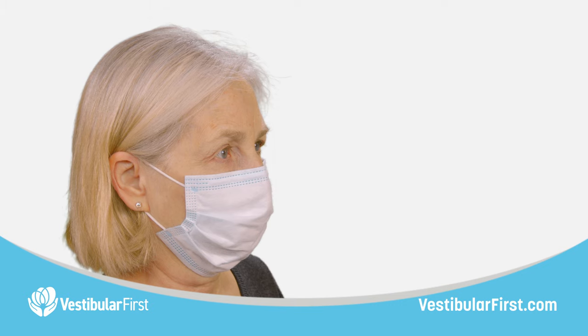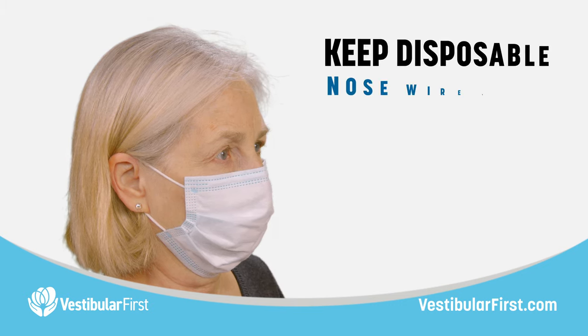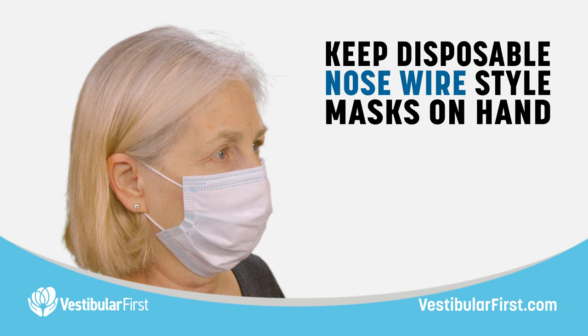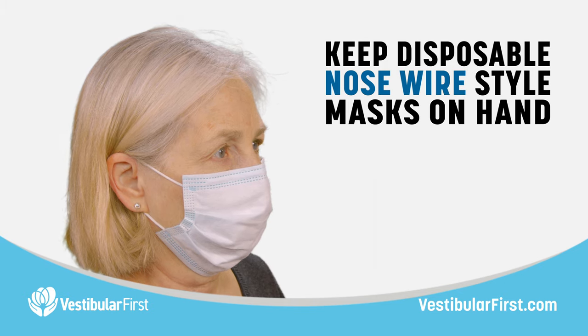If the patient does not have a mask with a wire at the nose, I would recommend having extra disposable masks on hand that do have that feature, so that you can have them wear that style mask to minimize any gapping at the top of the mask.